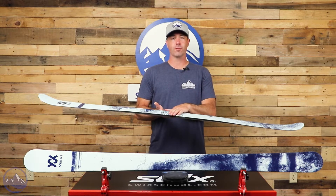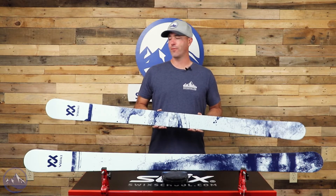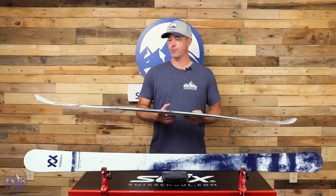If you're looking for more all-mountain performance you can go four or six back from there, and that'll give you a little bit more directional performance. But if you're buying this for park, pipe, and big air, you can be confident with that team-recommended mark for sure.